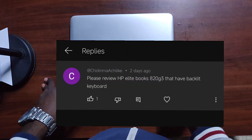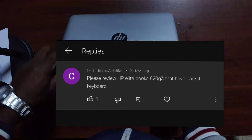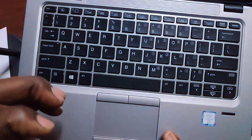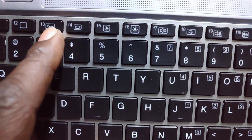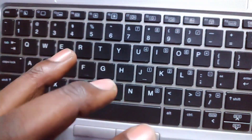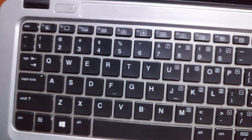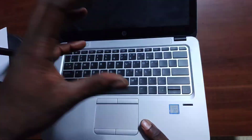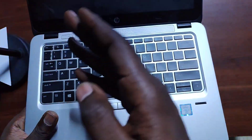She requested a review of the HP EliteBook 820 G3, specifically one that has a backlit keyboard. If you want to know whether your laptop has a backlit keyboard, look for a key with an icon that looks like rays of light — for HP it's normally around F3 or F12. If you see that key, your laptop has a backlit keyboard. If you don't see it, there's no backlit keyboard — no shortcut combination will make it appear.